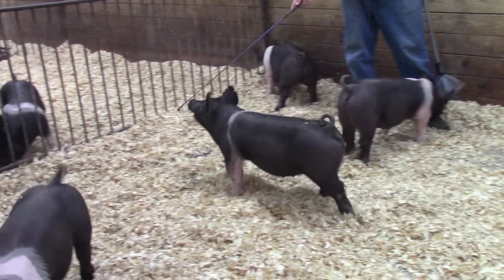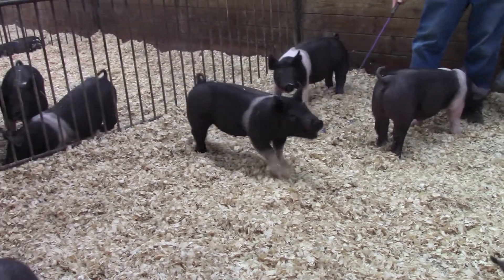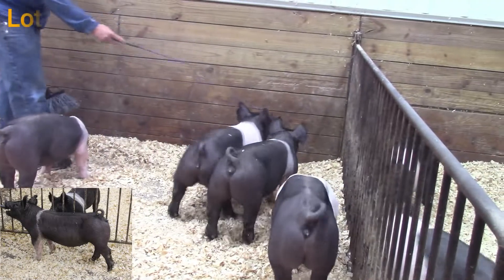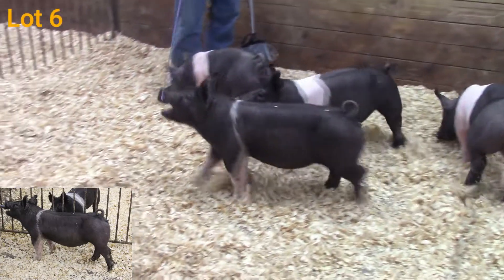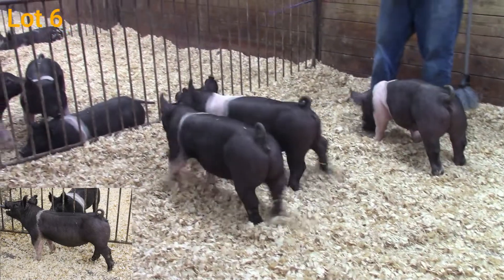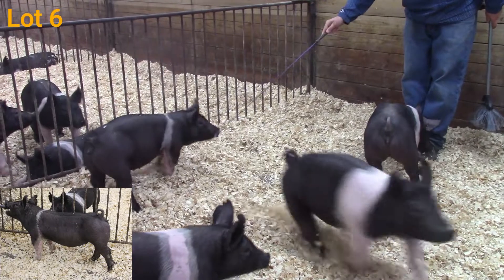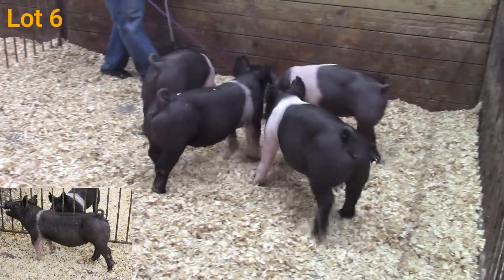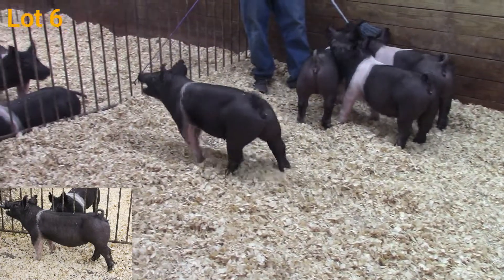We're now in pen 9 checking out five Hampshire gilts. Dad has caught 57-5 here, the thin belt gilt. She's a High Expectations back on World Class — you can read all about her mom in the description. This guilt is a pretty cool design guilt. Studying her from the ground up, she's square made at the ground, squaring that upper skeleton, really cocky headed, clean up through that front end.